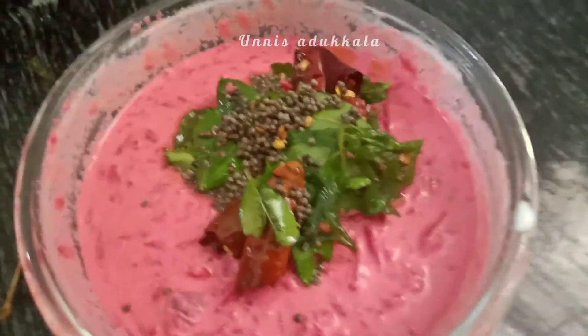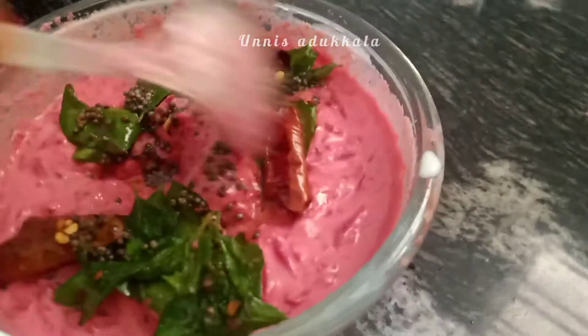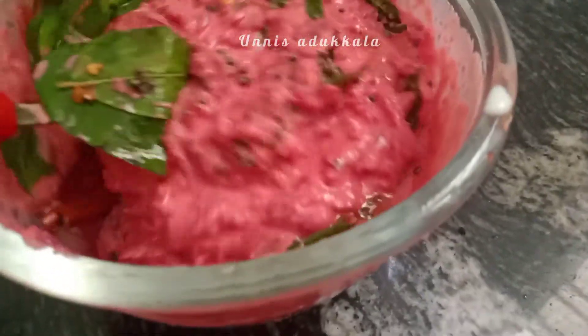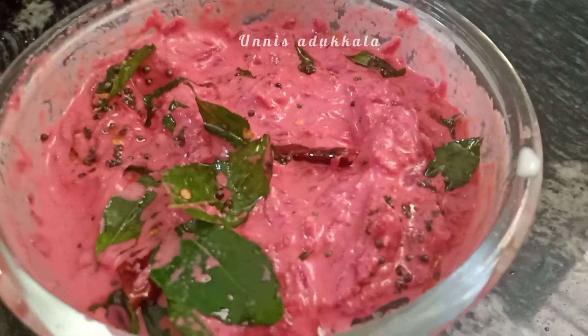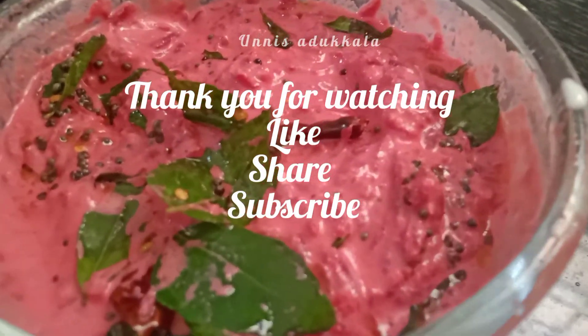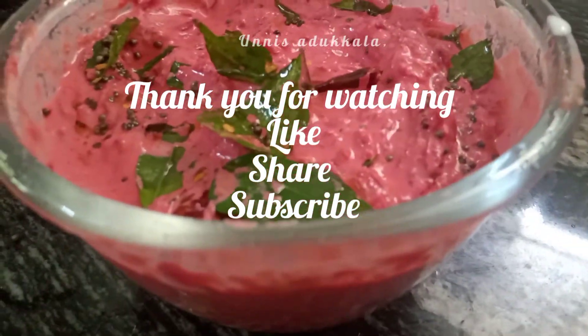Please share it with your friends and family. Please subscribe to our channel and click on the bell icon. We will post these great videos — please share it. This is a great video. Until then, take care. Bye bye.